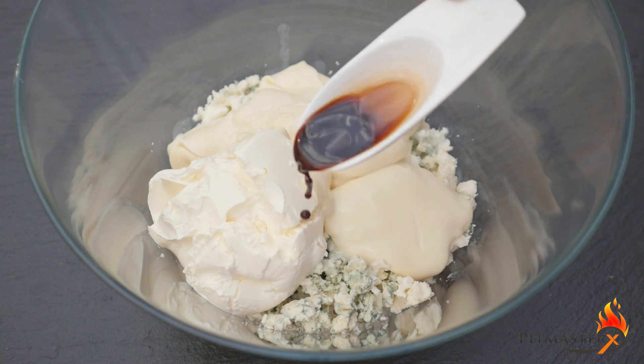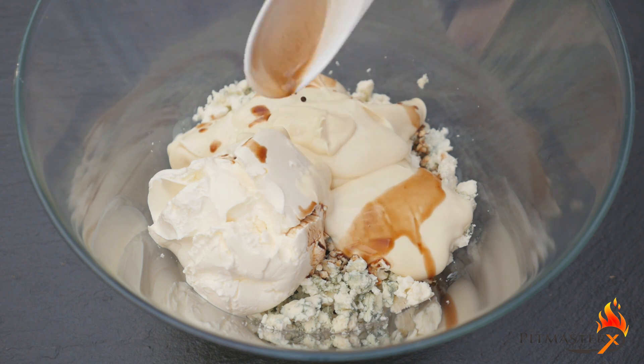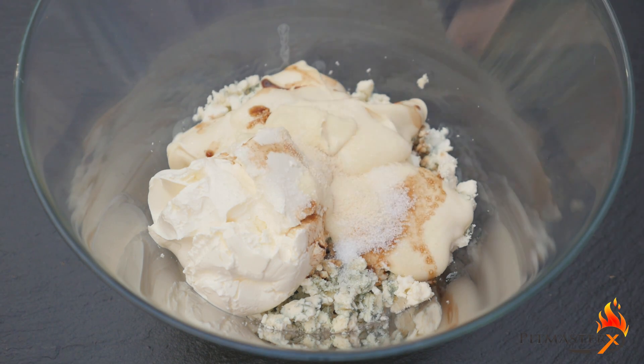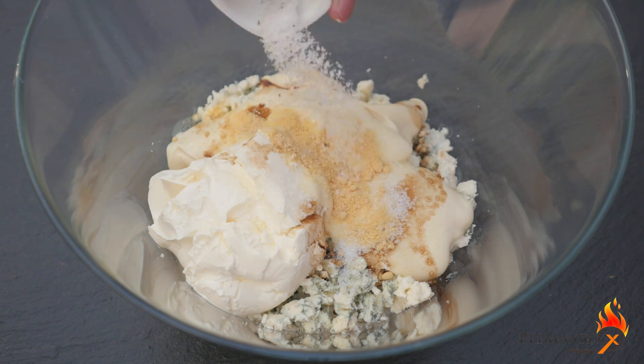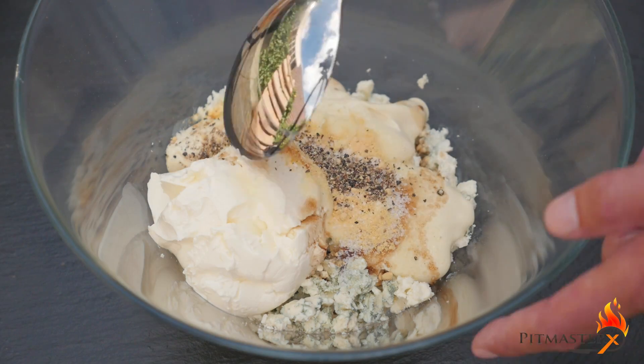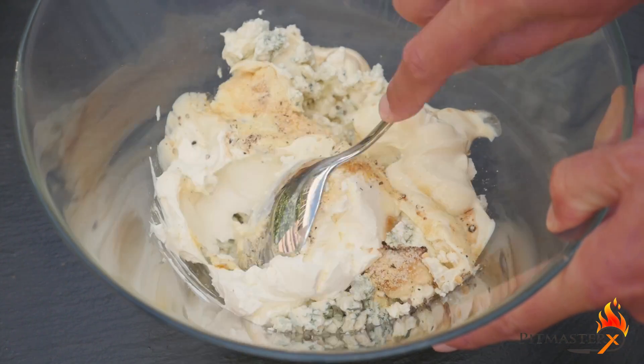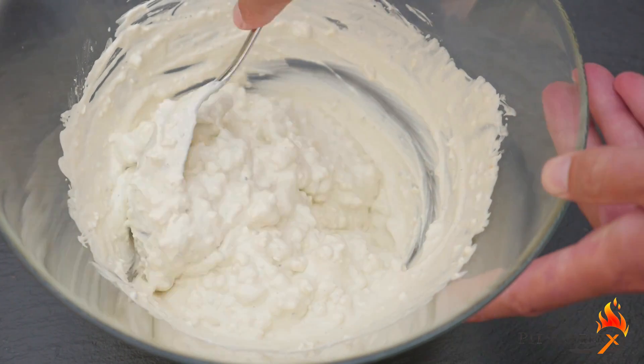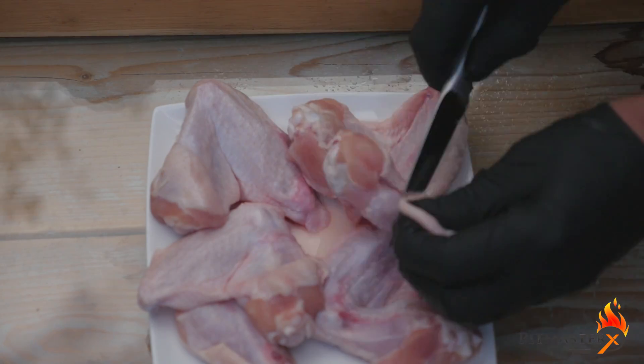1 cup crème fraîche, 1 cup mayonnaise, 1 teaspoon Worcestershire sauce, half a teaspoon sugar, half a teaspoon garlic powder, half a teaspoon mustard powder, a pinch of salt, and half a teaspoon black pepper.